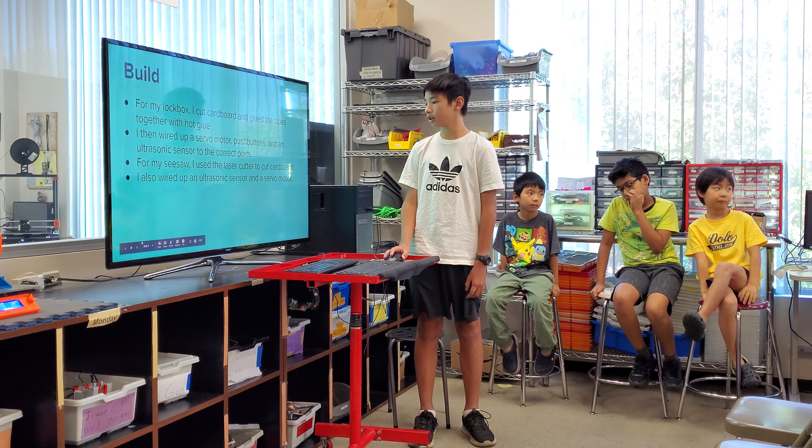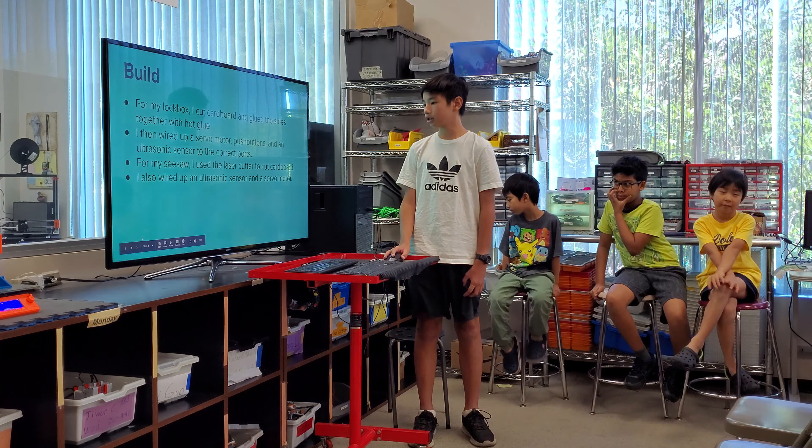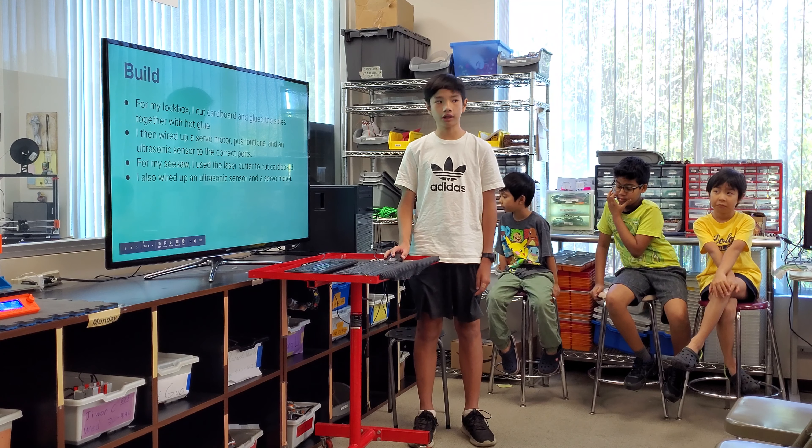For my seesaw, I used the laser cutter to cut cardboard, and I also used an ultrasonic sensor and a servo motor.